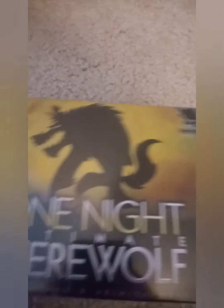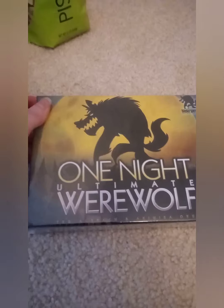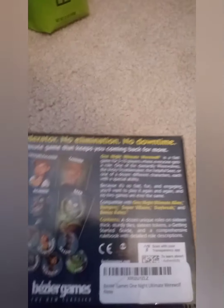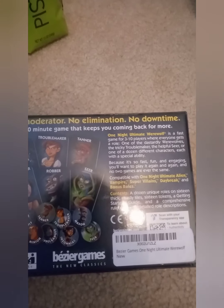Here are the next things that I got for my birthday. This is called One Night Ultimate Werewolf. I'll let you guys read the back if you would like to.